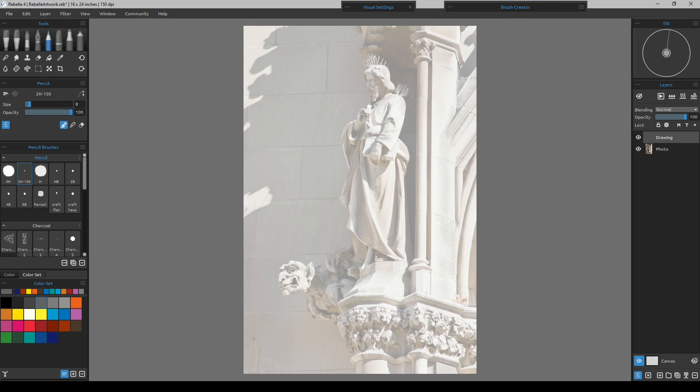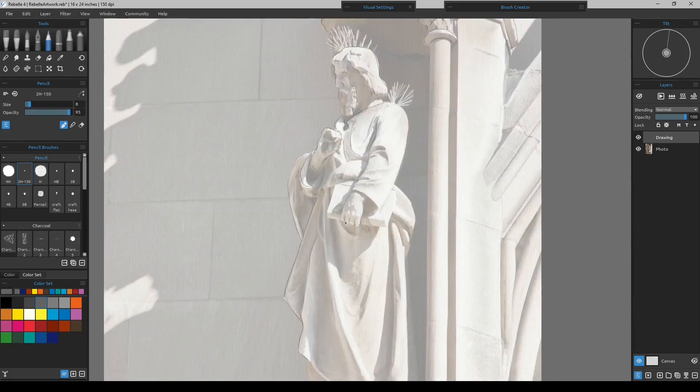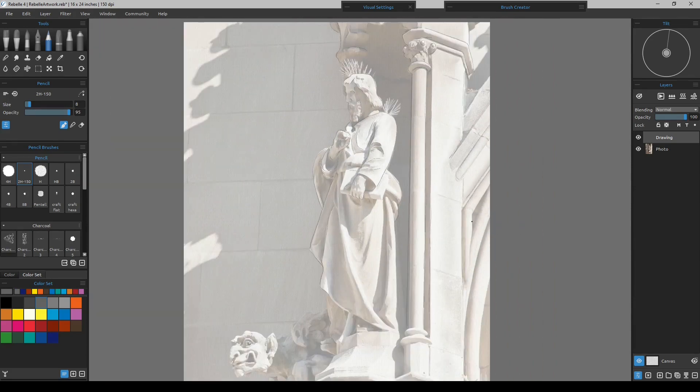I'll go ahead and outline as much as I possibly can, and whether I paint it in later will be a question at the time — whether I want to include something or not, or just fade it into the paper or into shadows.